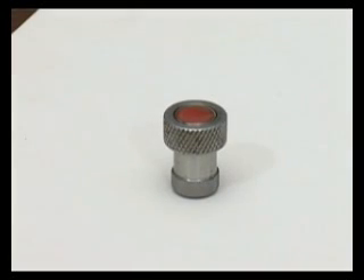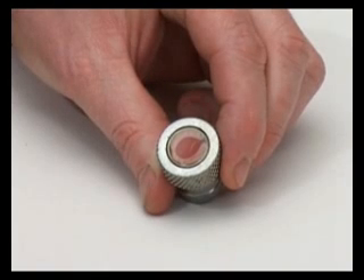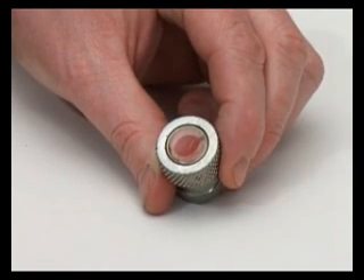Each probe has a membrane which is vital to protect the probe face. Badly fitted, scratched or pitted membranes will cause severe impairment to the measurements.